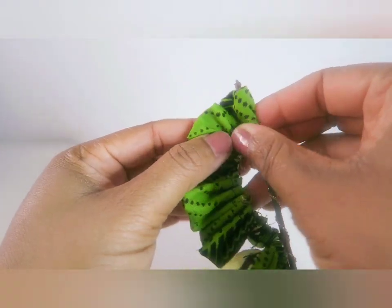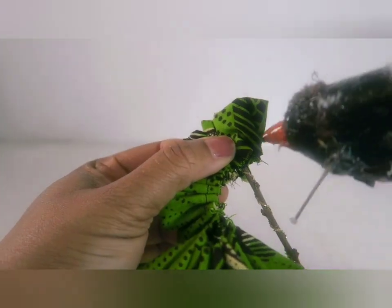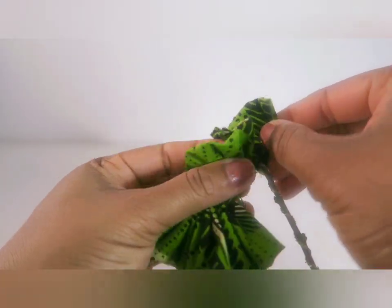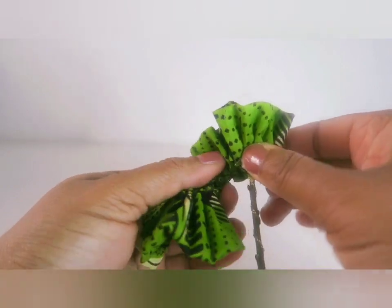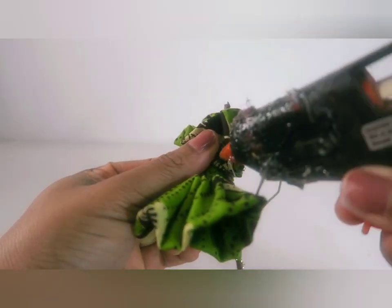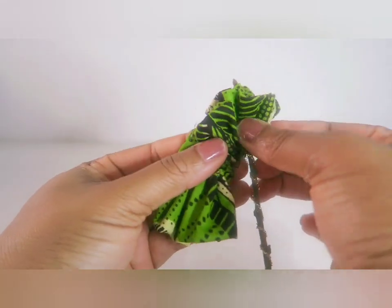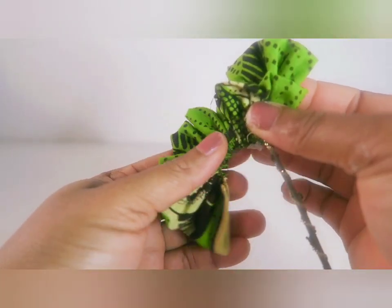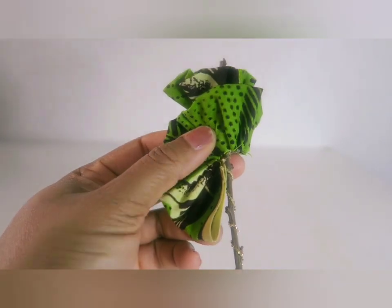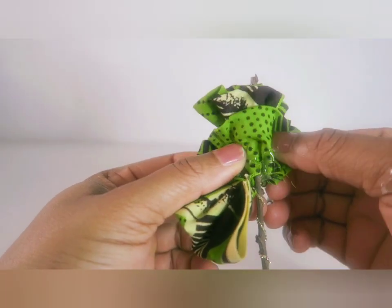Press it down, then all you have to do from here is just roll a little and apply glue as you go. Just make sure that the raw edges are facing down — with that you can get the shape of the rose. It's a very easy project to make at home. You might try doing this with your kids and see how interesting it is.